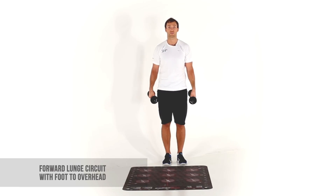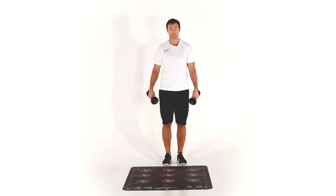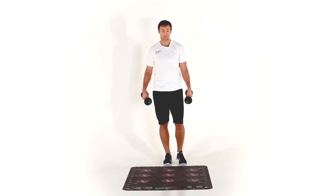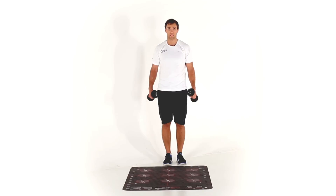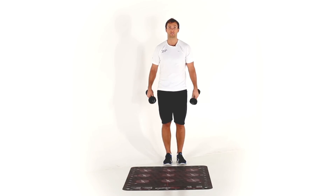This is the forward dumbbell lunge circuit with dumbbells going from foot to overhead. I'm going to stand outside the mat, right foot in the center as an extension of eight, left foot is going to lunge to all nine spots. As I do that, the dumbbells are going to go down to my foot and back up overhead for each repetition.